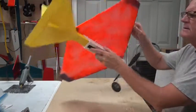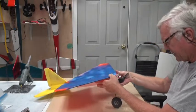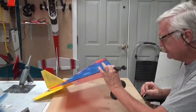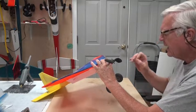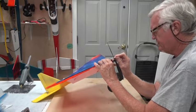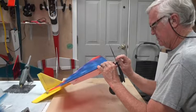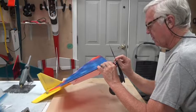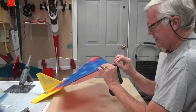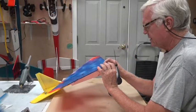So now the wing is held on like it's going to be held on, except it doesn't have any bamboo up here. So now I'm going to use this sharp piece of bamboo to mark exactly where to put that piece of bamboo — right there and right there.